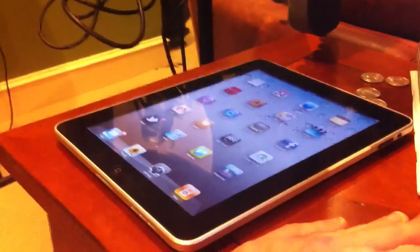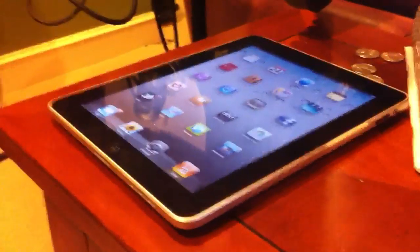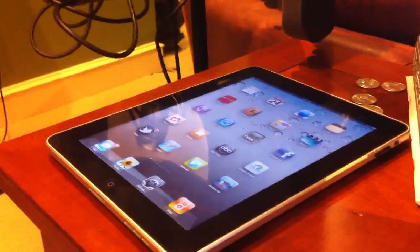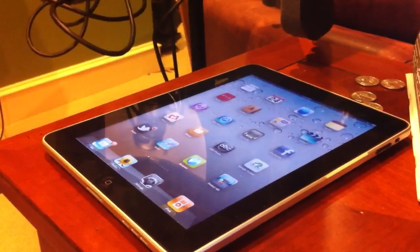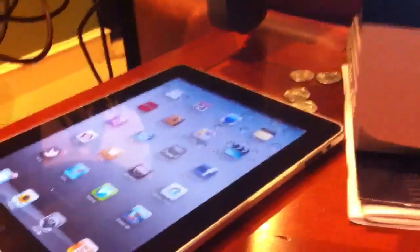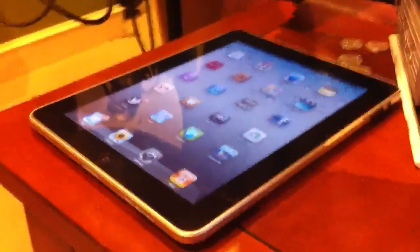I did power it off a couple of times out of necessity, because that was the only way I could get it to go into an app or use the thing. I don't know if powering it off had something to do with healing it, or if I ever resynced it to iTunes and something like that healed it.